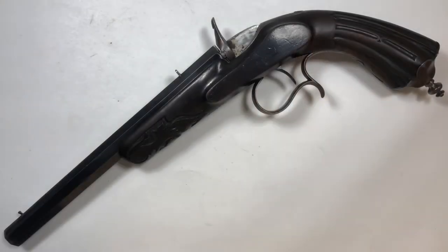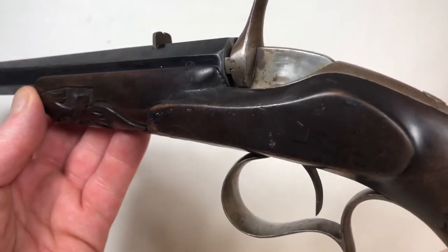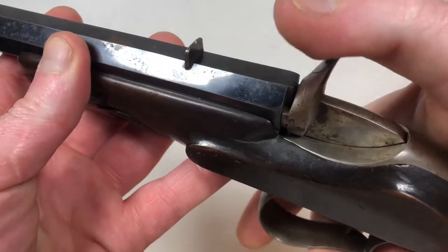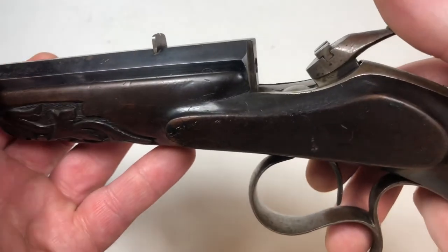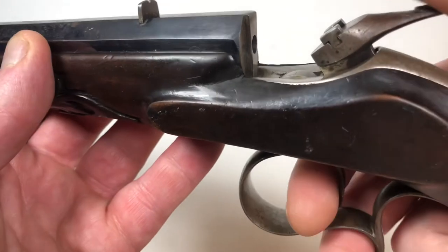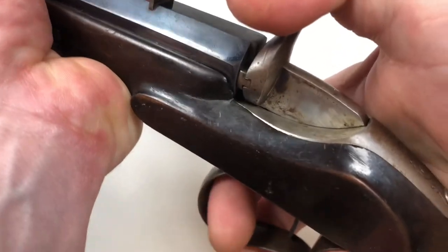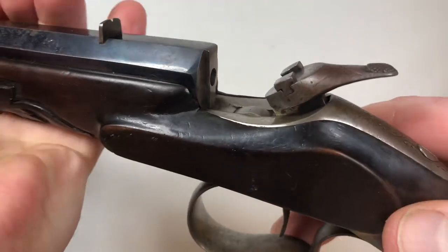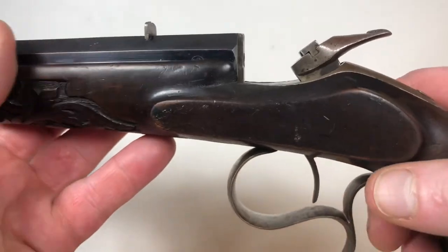Using anything but a 22 BB cap in this pistol would probably cause damage to the spring or the firing mechanism. A too-powerful cartridge will automatically cock the hammer after firing, and then the cartridge is going to come flinging out towards your face.